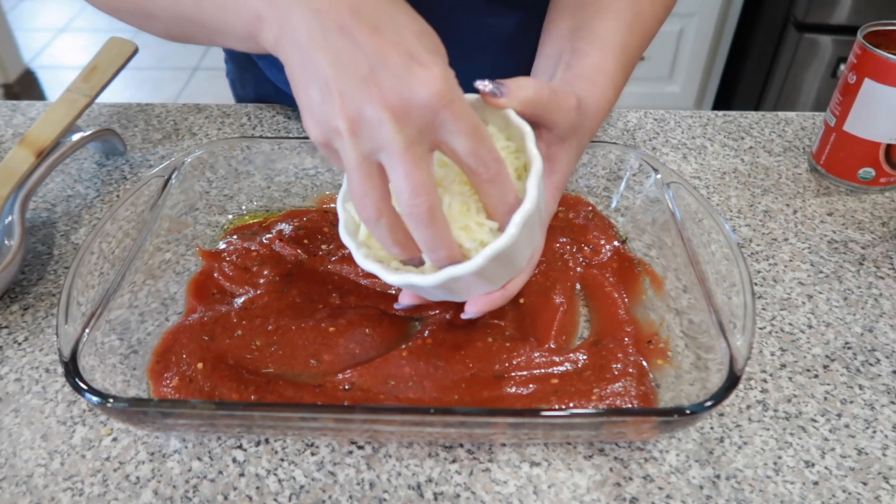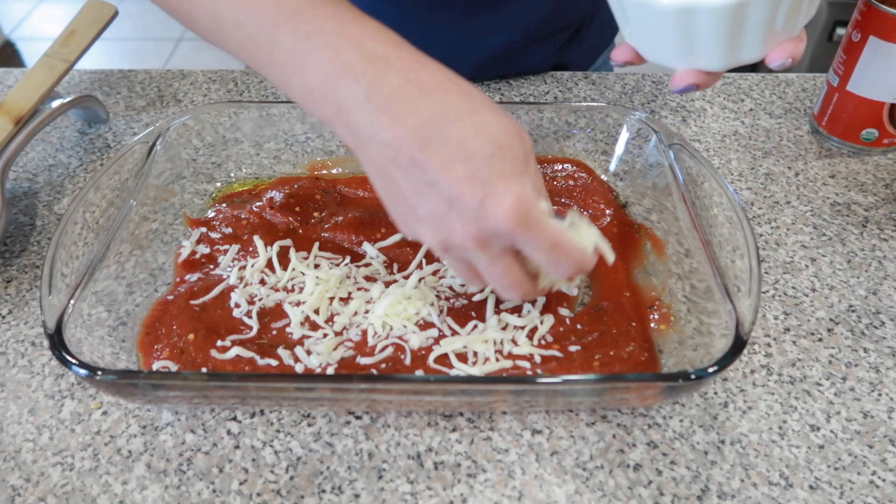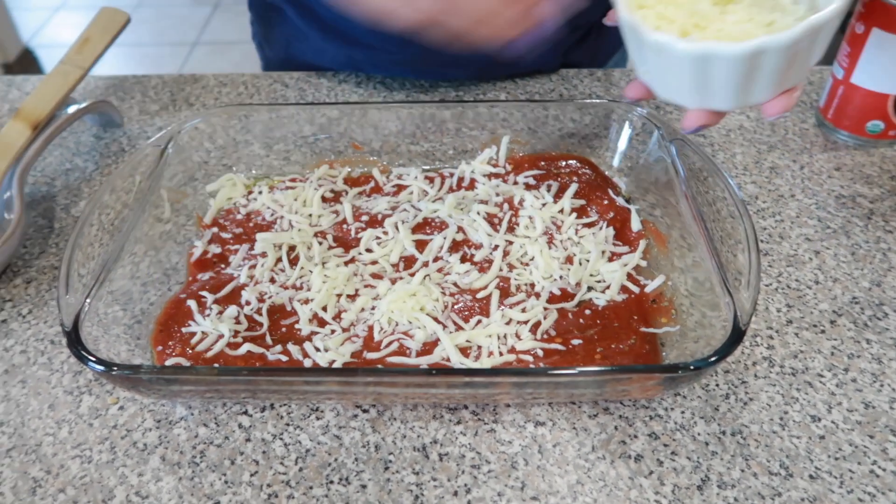Then we're going to add a little bit of mozzarella cheese right on top of that sauce — just a little bit. Then I have this ravioli.